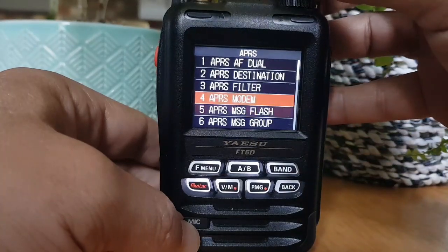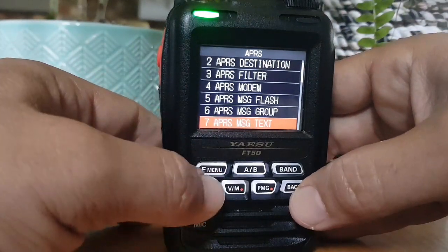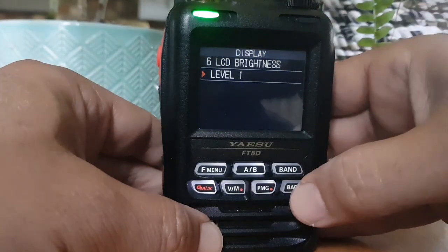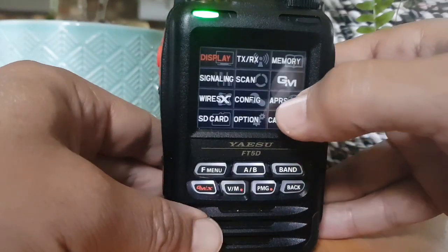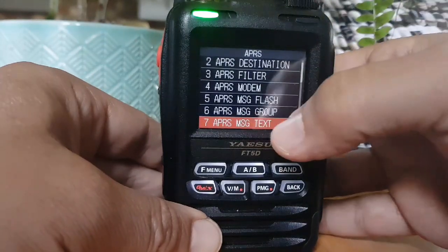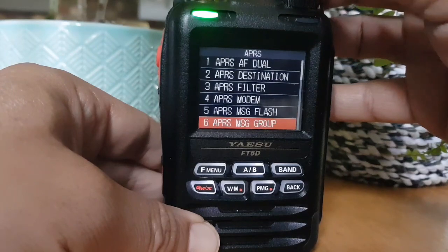Message flash I haven't changed. Message group I haven't changed. Let's just dim it a bit - make sure you can see it. To dim, you go F menu, display, lamp brightness and let's go down a bit so it's not too glary. F menu, APRS, APRS text - I've left that as default. APRS message - I did add one there: Southwest UK on number one.